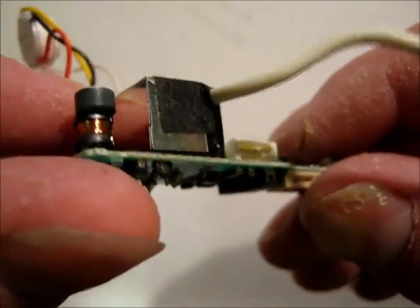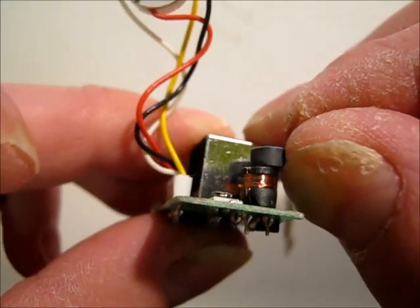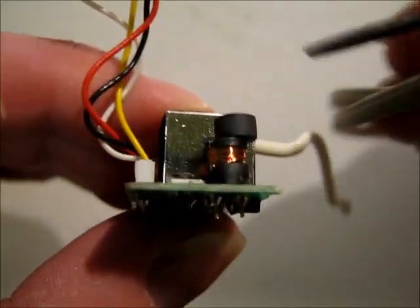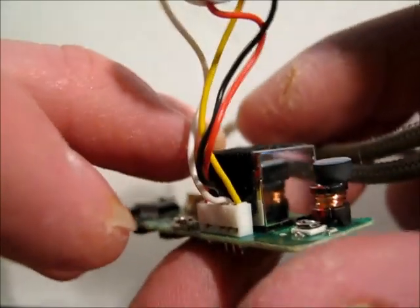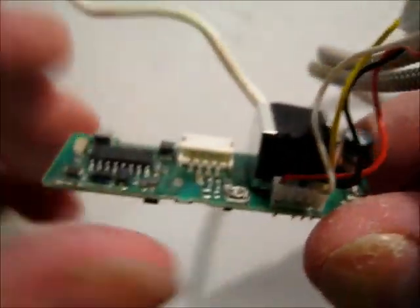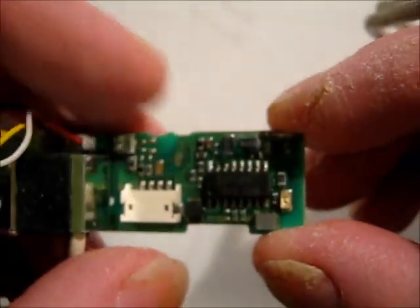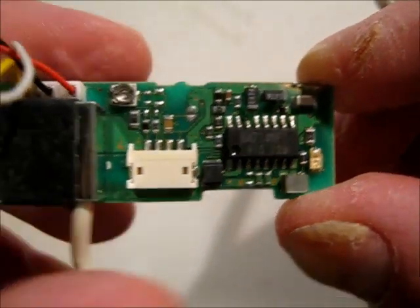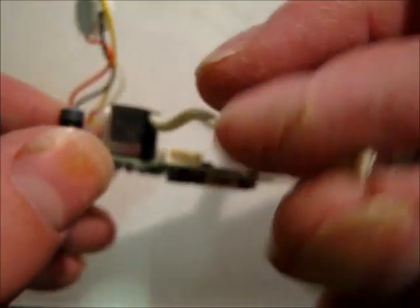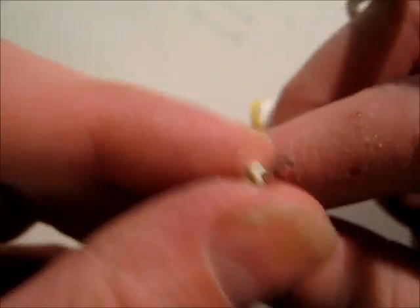Obviously under here is the HV section. I've got a nice interesting inductor there with a bit of ferrite stuck to the top of it. Not a lot on it. The IC is an electronic viewfinder driver. The HV connects via a silicone cable which just clips into a little connection on the side.